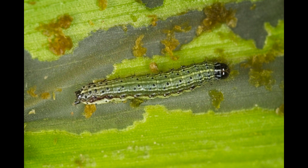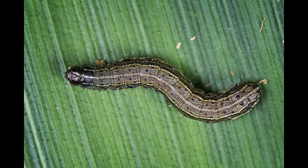Younger larvae tend to be overall greenish in color, but almost always they have a black head capsule. As they age they turn more brown in color and can get up to two inches long.